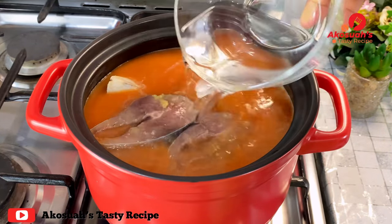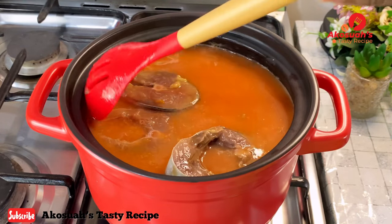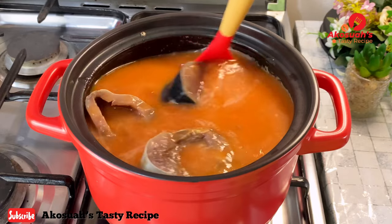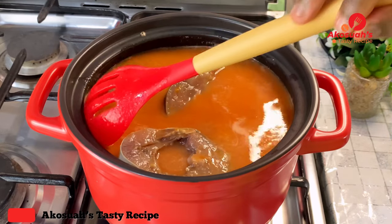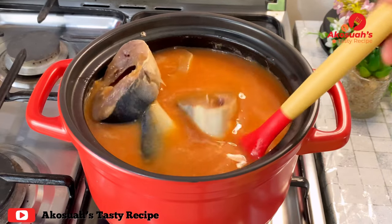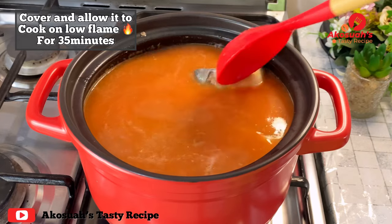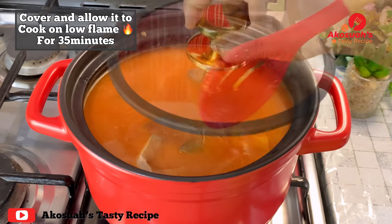You can add extra water if you want your soup very light, like I do. Stir everything together, taste to check if the salt, seasoning, and spices are enough, then cover halfway and allow this to cook on low flame for 35 minutes.